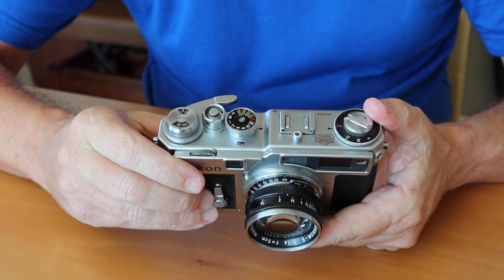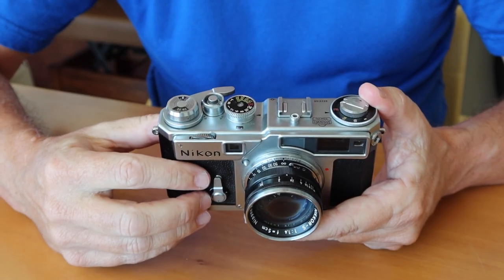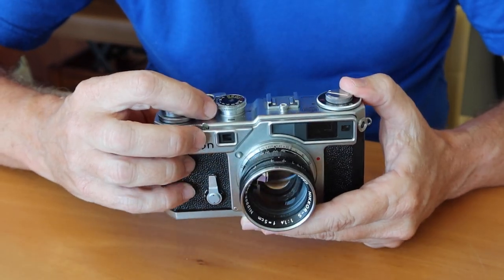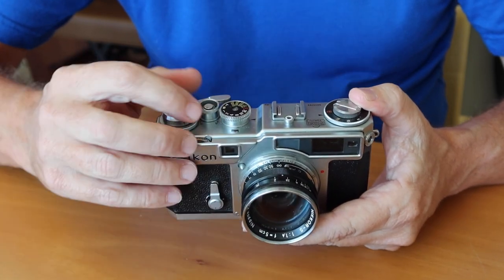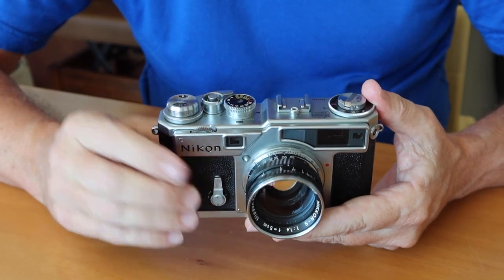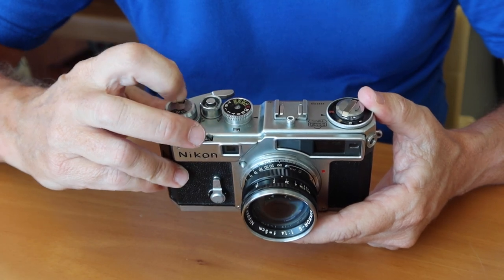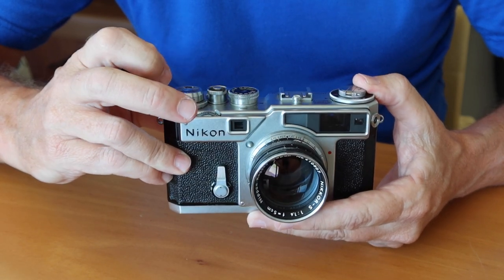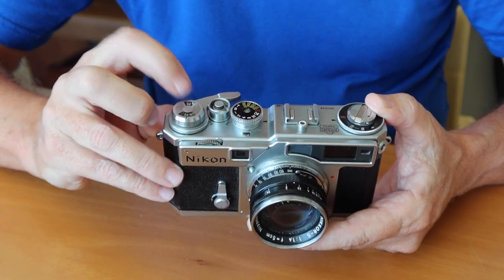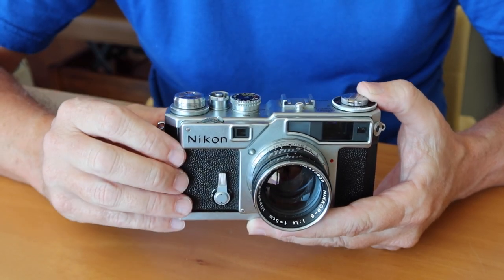Over here we have the shutter release button, and we have the collar for the release which is a very similar idea to what came on the Canon — an A system for operating the camera and an R for releasing the mechanism. Here we have the film counter window and a selector switch which moves from 20 to 36 to let you know what kind of film you have loaded — whether it's a 24 or 36 exposure roll.